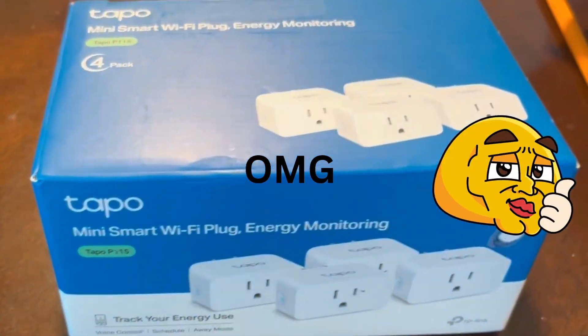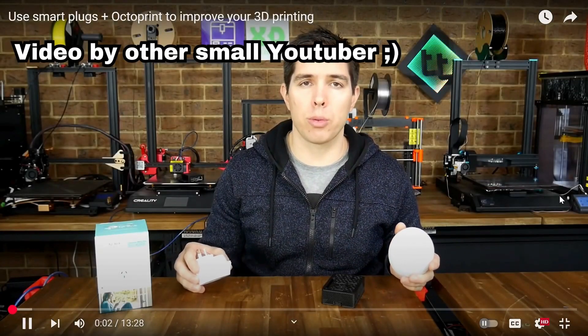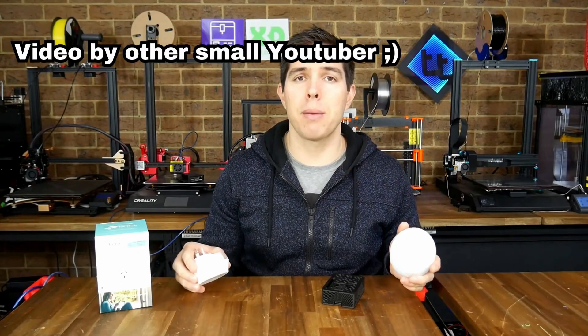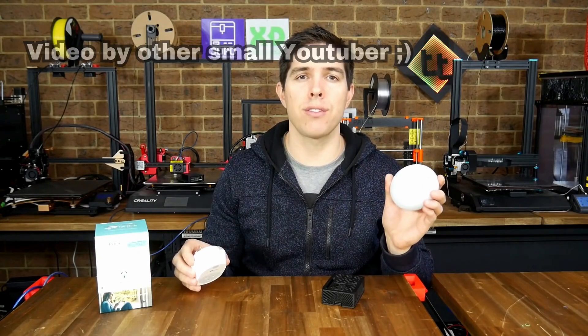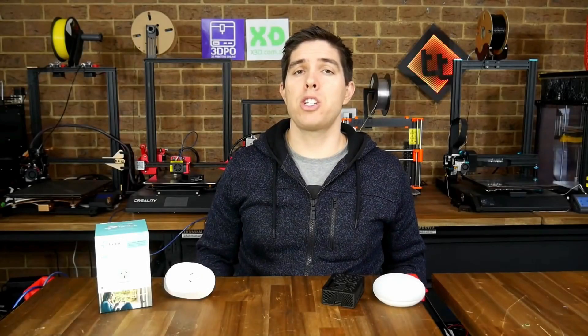These arrived in the mail today. I want to show you how you can run your 3D printer more efficiently, for less money, and safer — with a Wi-Fi smart plug and other home automation devices. Home automation has really taken off; that's when you have a smart device that you can talk to in order to control things around your home.